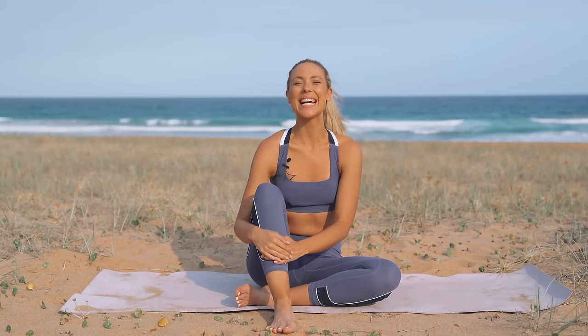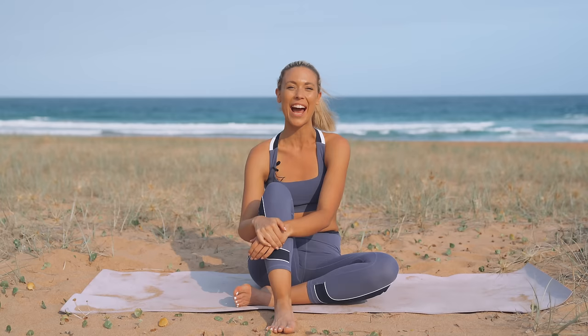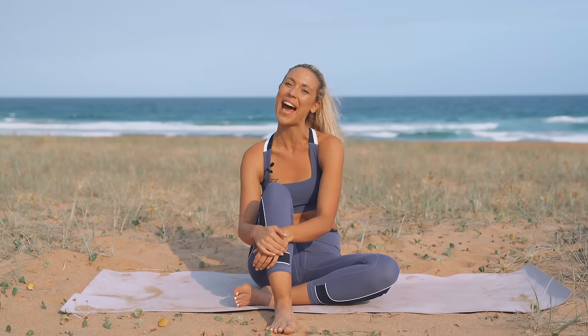Hi guys, it's Bailey and today we have a five-minute lower ab workout. Let's get started down on the mat.